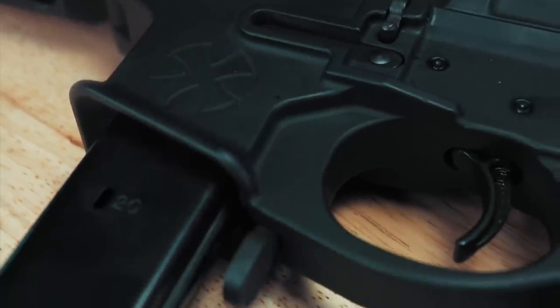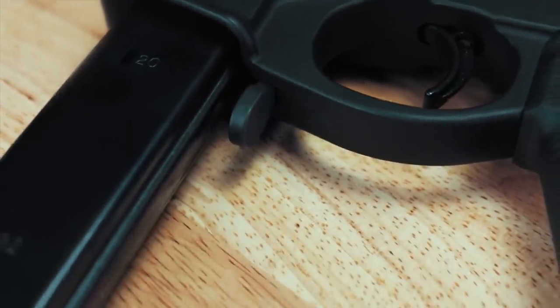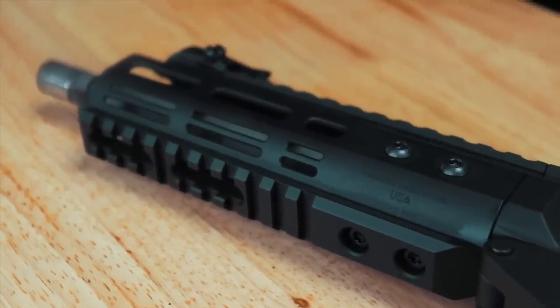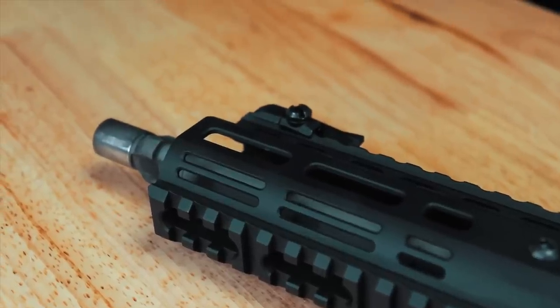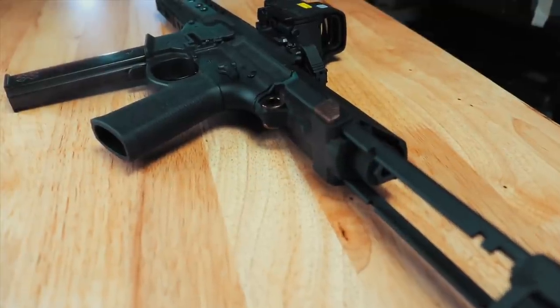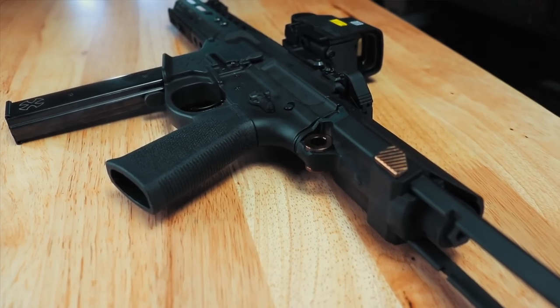The Space Invader is built on Noveski's precision machine billet receiver made of 7075 T6 aluminum with a hard coat type 3 anodizing and then Cerakoted in black. The upper receiver is also made from 7075 T6 aluminum and has an anti-rotation interface with their 6¼ inch NHR M-LOK handguard. You'll notice the proprietary notches in the receiver set to accept the QPDW style brace.